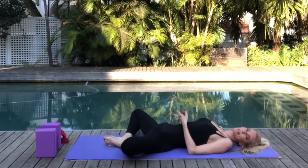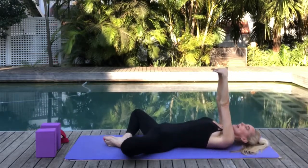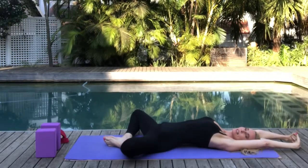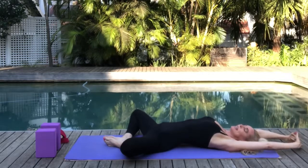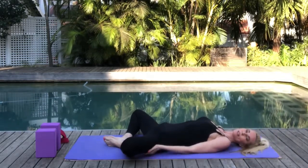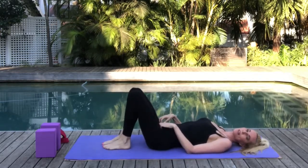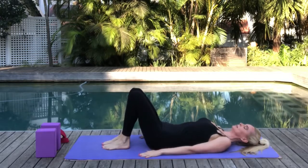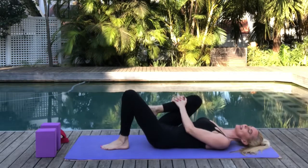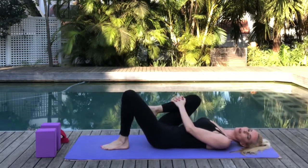Now let's interlace our fingers, pressing the palms away from us. As you inhale, reach those arms up above your head, really stretching into the side body, then exhale to bring the hands back on either side of your legs. Use the hands to support your legs as you plant those feet and ground them onto the mat. Now draw the right knee into the chest and hug that knee, feeling that beautiful release in the lower back.